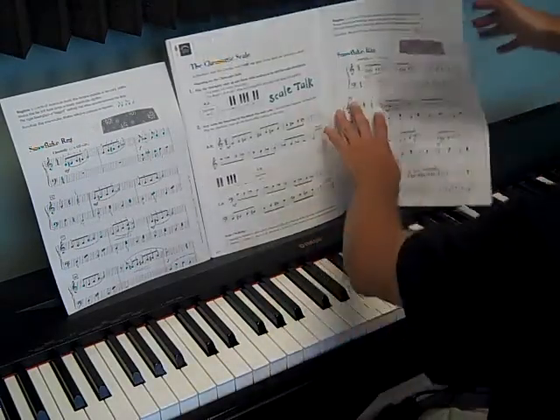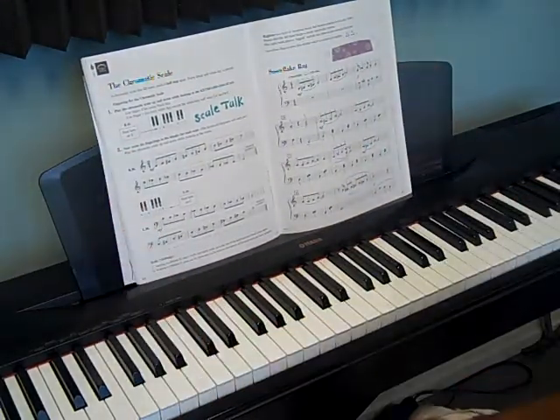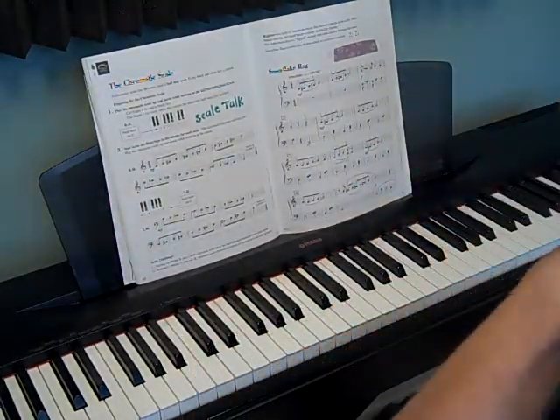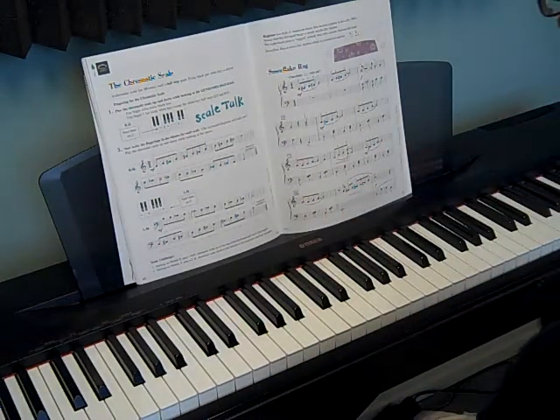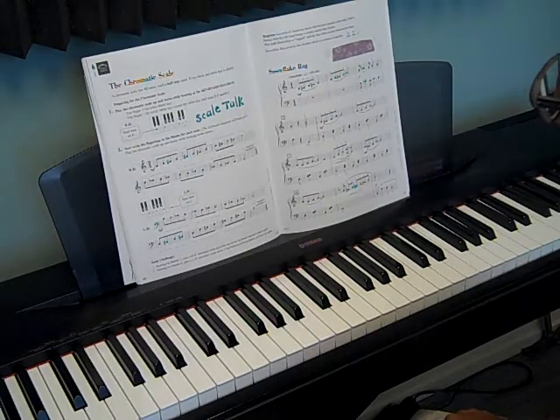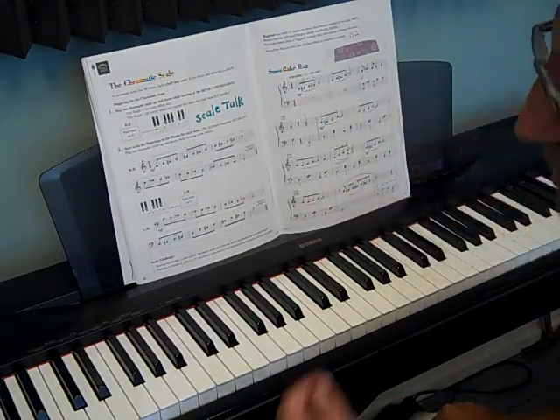So the Snowflake Rag is another ragtime piece we have. For some reason all ragtime pieces have the word 'rag' in them. Ragtime is a style of music — it tells you all about it up on top — but it's a kind of certain zone brand, kind of like jazz music or blues music.